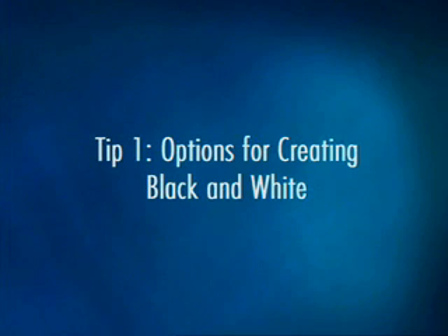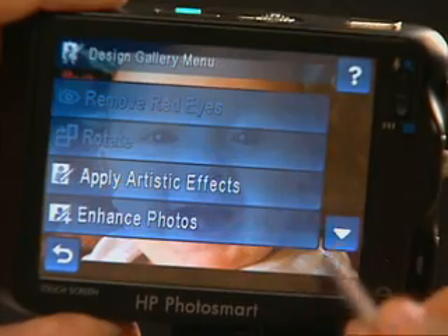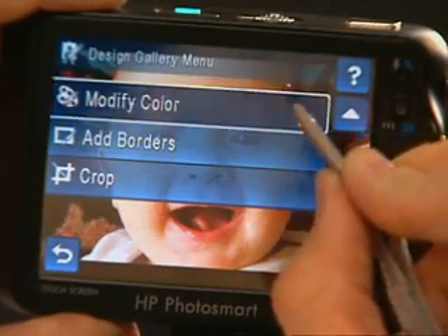With today's digital cameras, you have a choice for getting black and white shots. Check your camera's manual to see if you can shoot directly in black and white — this lets you view the photo on your camera's LCD screen in black and white. Many digital cameras allow you to convert color photos to black and white, while many HP cameras even let you convert while saving the original, so you'll have both versions. I can even convert color pictures to black and white with my HP Photosmart Compact Printer by simply inserting a memory card.